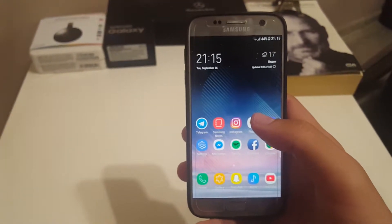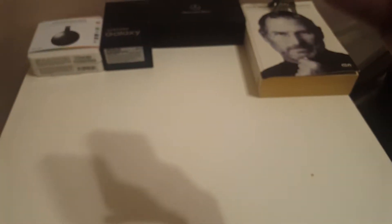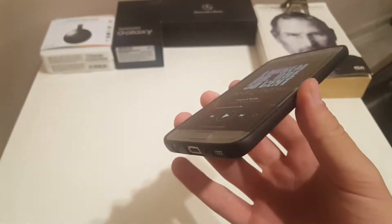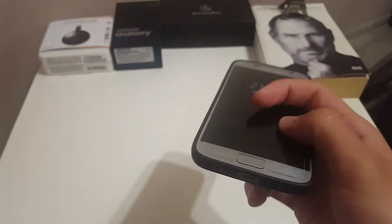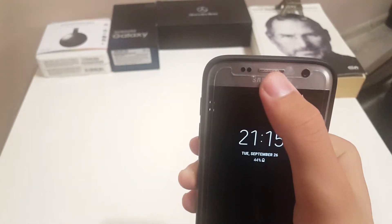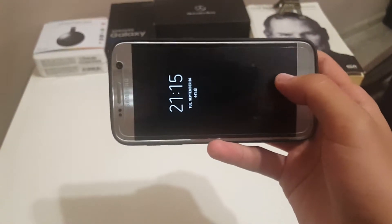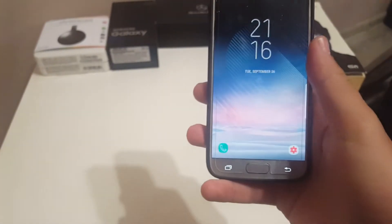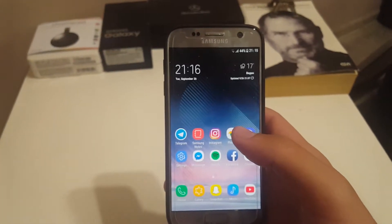The fourth reason is dual speakers, which can be added to any device. Normally sound comes out of the bottom speaker, but with this mod it also comes out of the earpiece. When you watch a video in any application you get perfect surround sound, which is really nice.